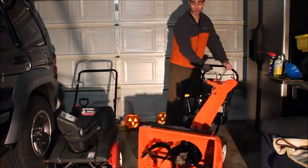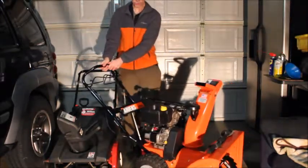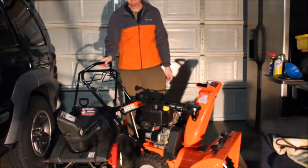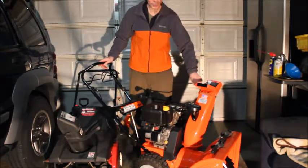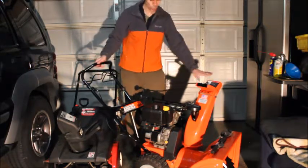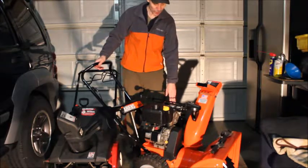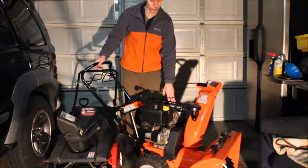This is an Ariens Compact 24 model. I've seen these at Home Depot — they have new ones and they've really only changed the middle of the engine. They've put a spring here with an adjustment you can move from the bar. They haven't changed much. The Tecumseh engine — they don't make it anymore — so a lot of these units are now coming with the Briggs and Stratton engine.